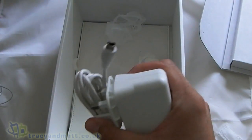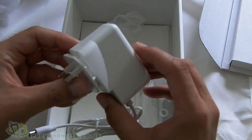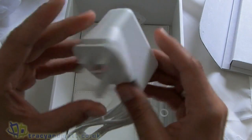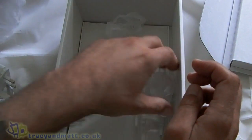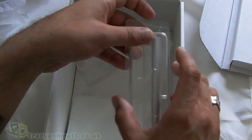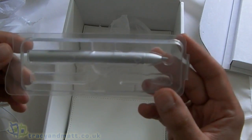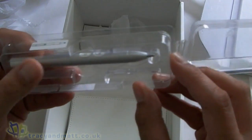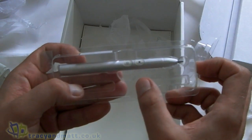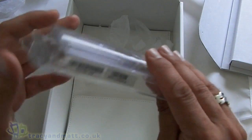Next up we have a plug, which is a slightly different design to what we've seen before with HTC phones, but essentially it's a plug. And then we have the HTC — I think it's called the Scribe. You can call it a stylus or a pen. As you can see there's a couple of buttons on there. We saw this demo at Mobile World Congress back in February when this device was actually announced.